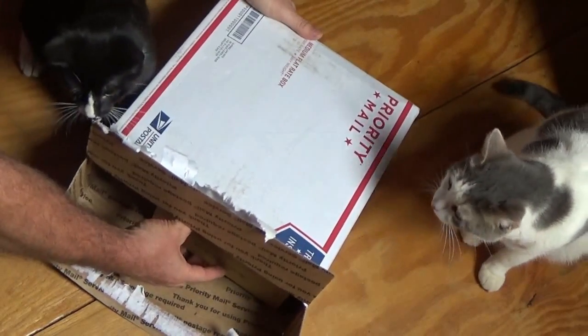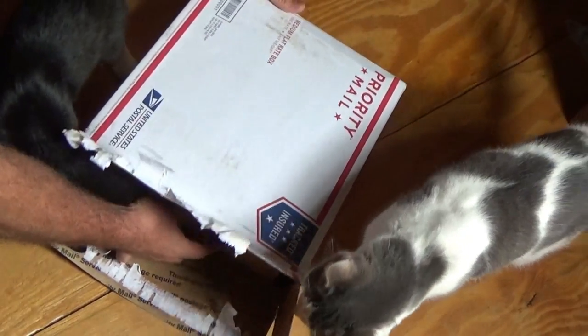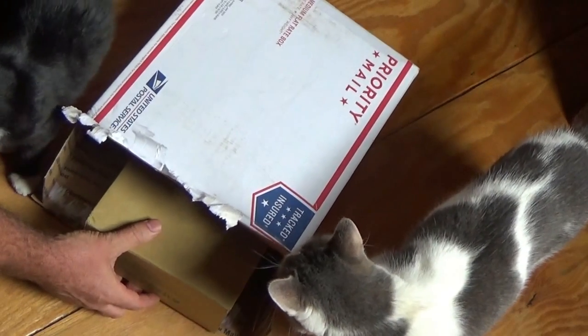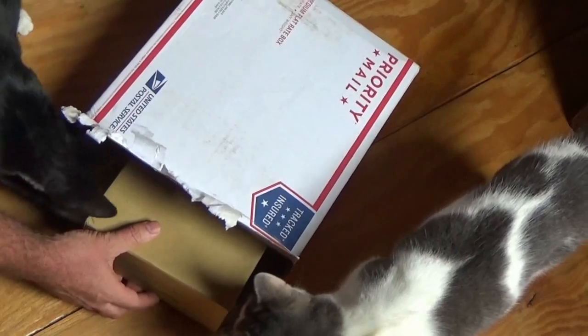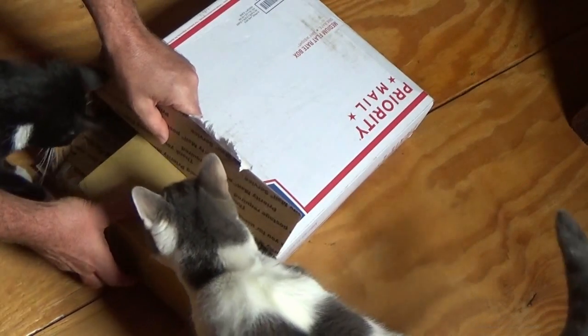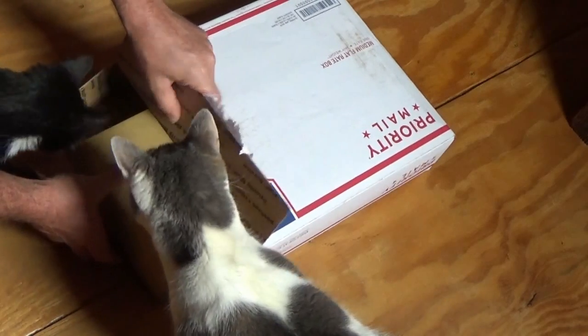This is really exciting, guys. This is a big moment. Drum roll please — if I had drums I'd play it real quick. You ready for this? This is huge. This is exciting. This is a really, really big moment for the off-grid homestead. And yes, I bought this with my own money.